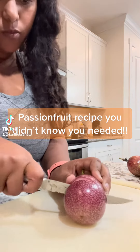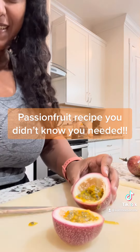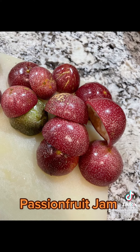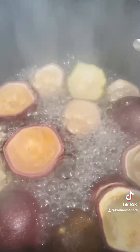Let me share with you a recipe that I'm sure you didn't know you can make with the skins of the passion fruit. Let's make passion fruit jam! Once you plant passion fruit it grows abundantly, and making the passion fruit jam is so easy. All you have to do is add the skins of the passion fruit into boiling water.